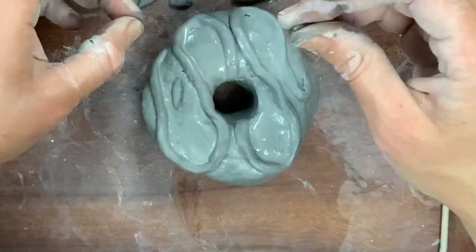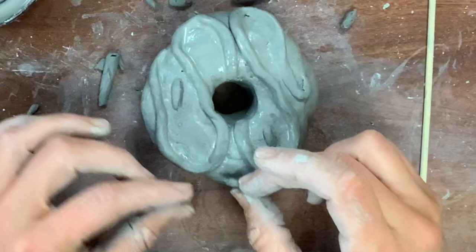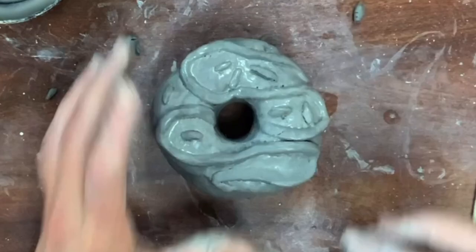Every single sprinkle has to be scored and slipped. Yes, they're tiny little score marks — you don't have to spend too much time, just make sure you press them down. They will fall off if they're not attached correctly. I had a student just stick them on top and when all the clay dried out, every single sprinkle fell off. So it is an important step.